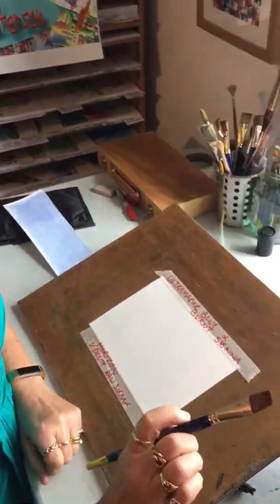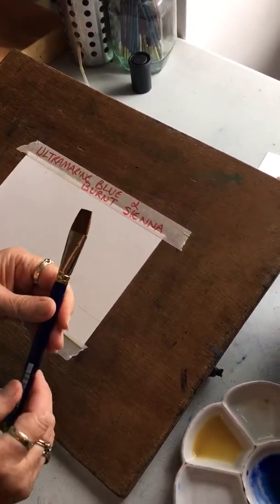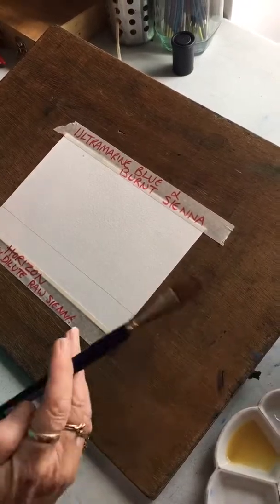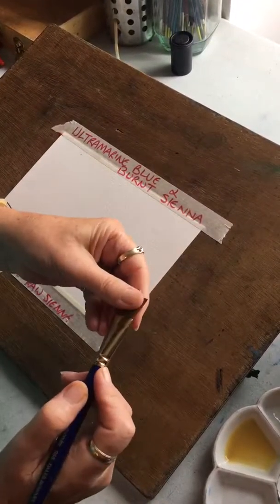I've got a one-inch flat wash brush. If you find that just freaks you out and you couldn't cope with that, then just use something like a half inch. But I've been doing this a long time, so I think I'm reasonably happy with a one-inch brush.